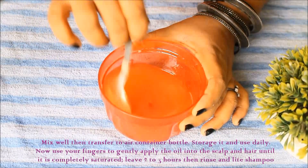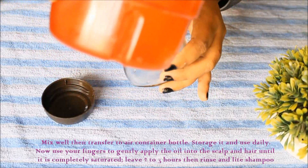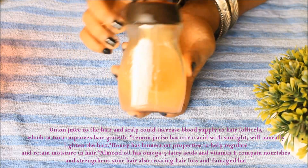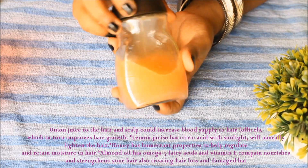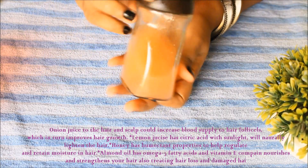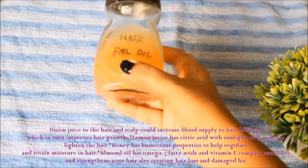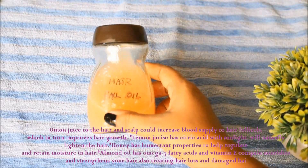Let's mix it. This is a good hair treatment. Leave it in a bottle. Onion juice increases scalp and hair blood circulation and helps hair growth. Lemon juice with citric acid helps naturally lighten. Honey moisturizes hair follicle cells and strengthens hair growth. Almond oil provides omega-3 fatty acids and vitamin E to nourish hair and help with hair loss and damage.